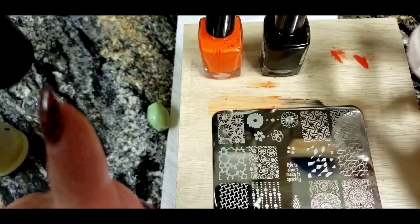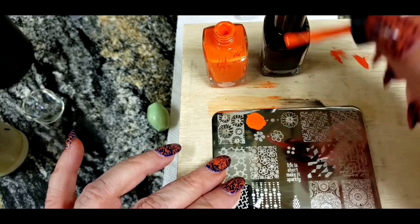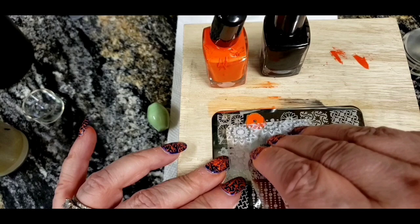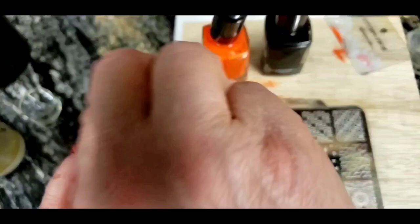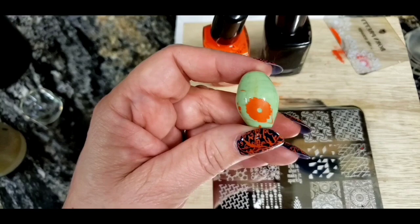I've got my orange polish. I scrape the paint gently and pick it up with my regular stamp, then lay it on the bead. As you can see, there's some extra paint around the edges — I just take a piece of scotch tape and press it onto the bead, and that polish will come right off to clean it up.